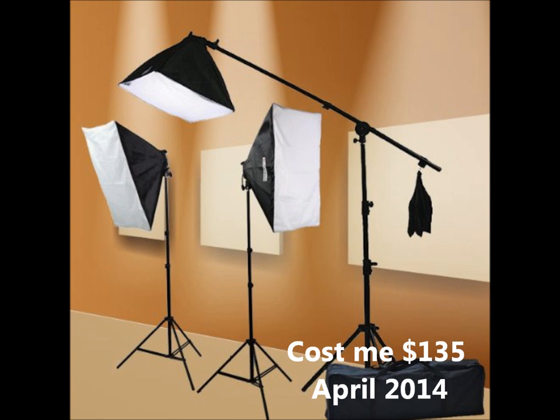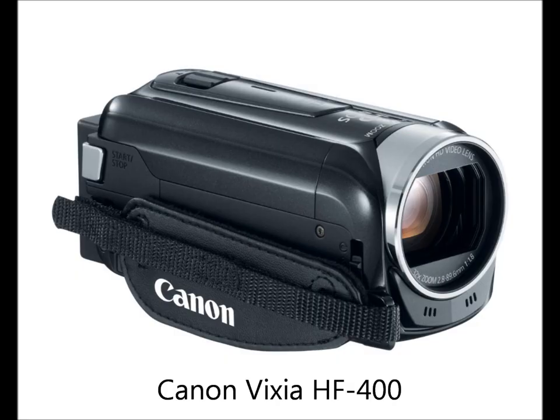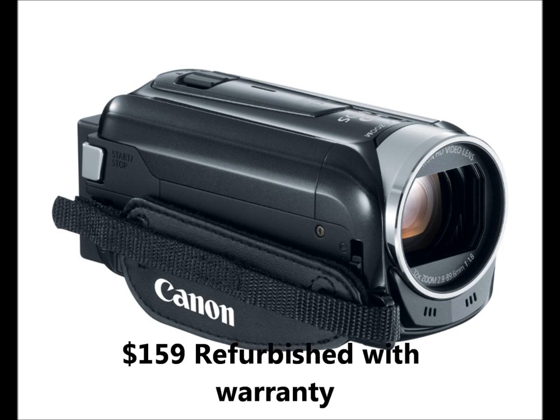Also, where you can purchase a very inexpensive video camera. I got a Canon refurbished camera on the Canon website that's about half the price you would pay on Amazon. I think it's going to be an excellent camera for making YouTube videos.